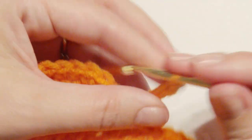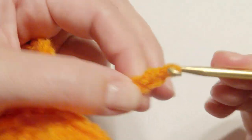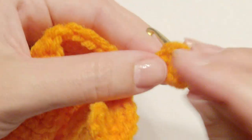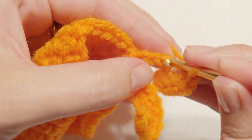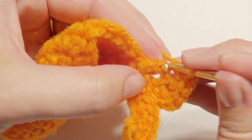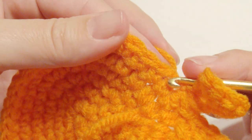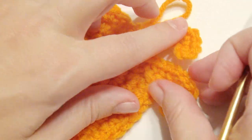Chain seven again and just repeat — this is all repeat. You'll do this four more times before you get to the head. Single crochet in the second chain from the hook, single crochet again, single crochet again, then work three single crochet in the next chain. Then work a single crochet in the next two, then slip stitch in the next stitch, skip a stitch, and then slip stitch in the next stitch. Repeat this again chain seven two more times, then next will be the head.